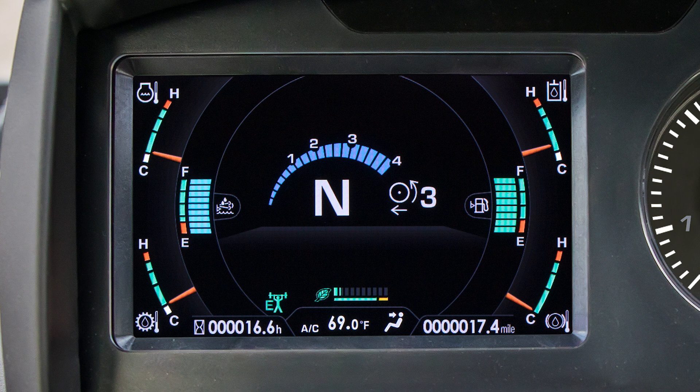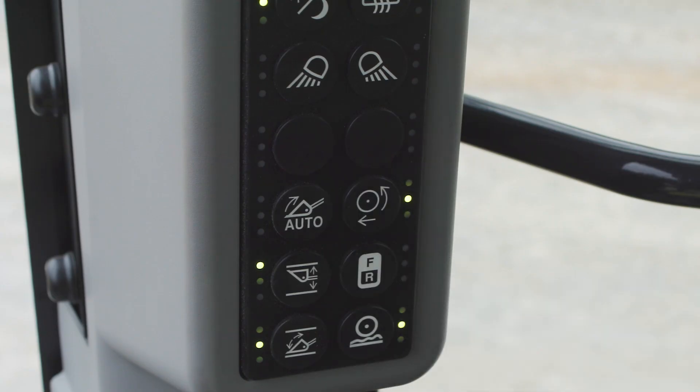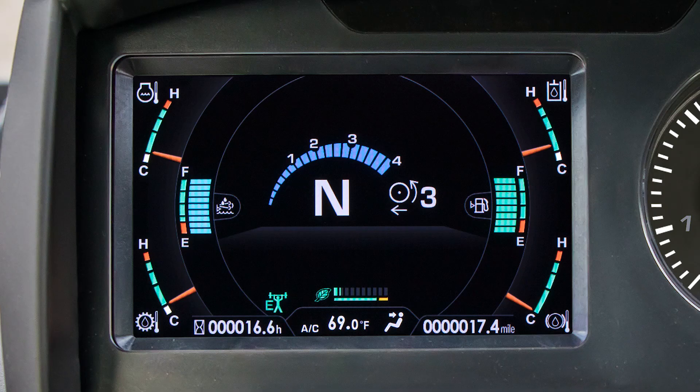Centered under the speed gauge is the shift lever position display. This display will indicate F, N, or R. Slightly to the right of the speed gauge is the traction level display. This will indicate what level of traction control is chosen using the traction control switch on the switch panel. There are four levels of traction control: level one is low draw bar pull for working in slippery underfoot conditions; there is a level two, level three, and max.